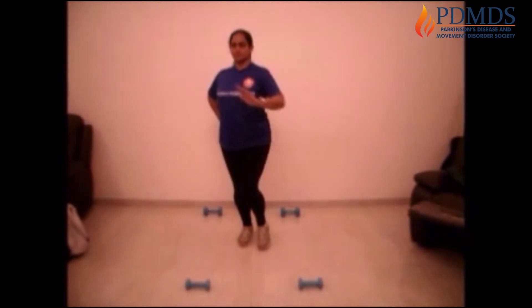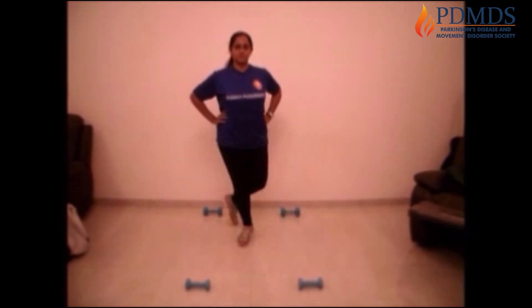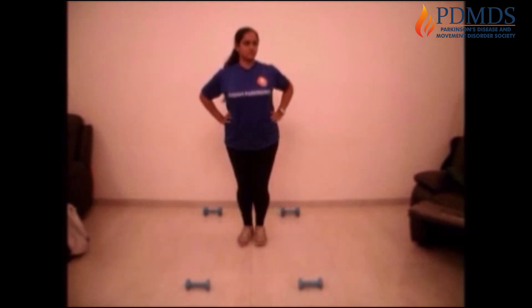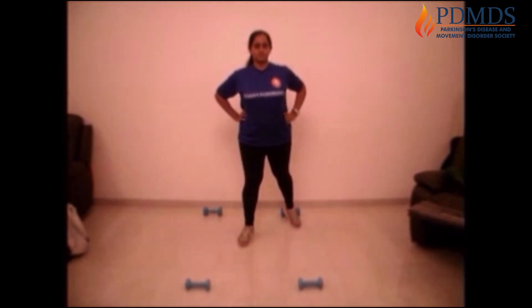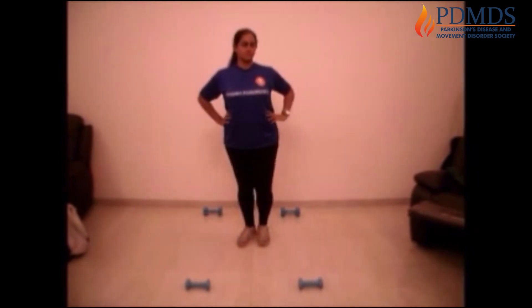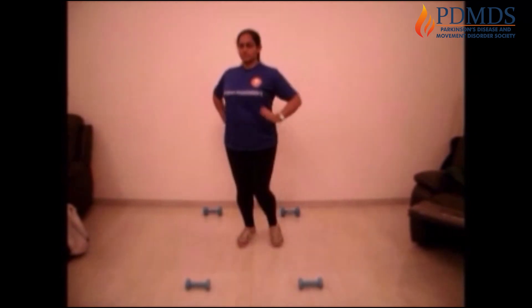So let's do it together. One, two, three and four. One, two, three and four. Push forwards — one, two, back, three, back, four. One, two, three, and four. Focus on your balance. Focus on where you're putting your leg.